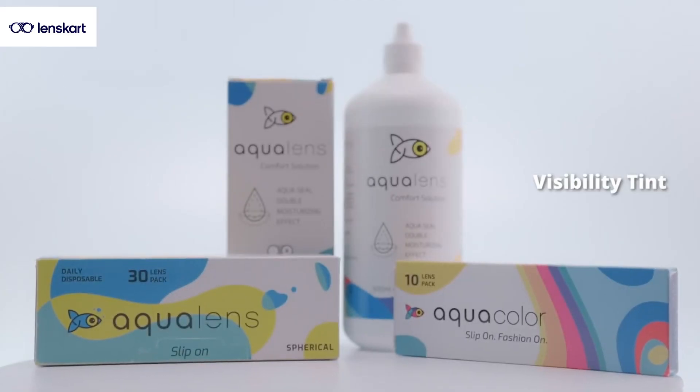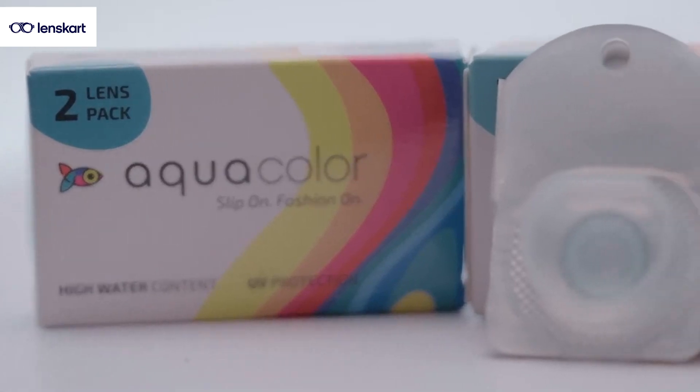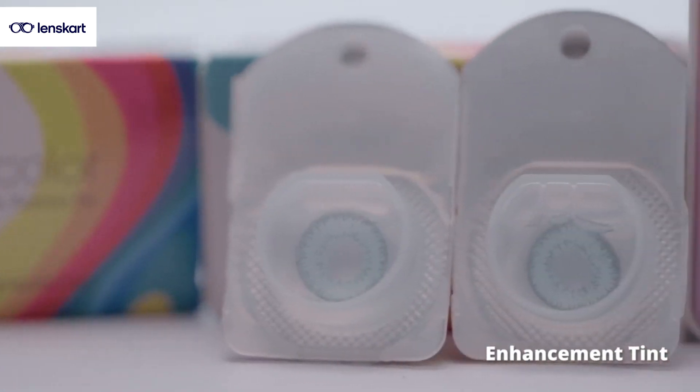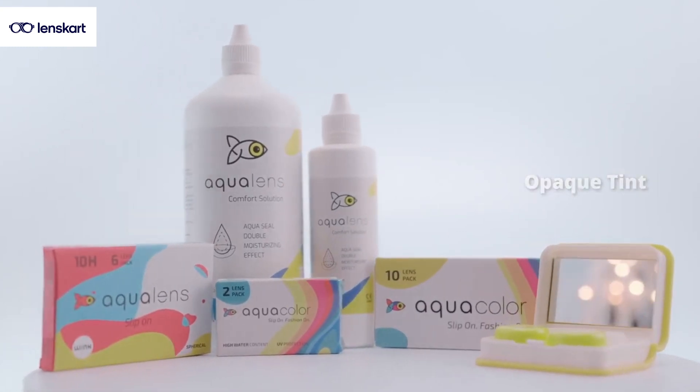There are three or four kinds of tints primarily in contact lenses to choose between. There is a visibility tint which gives a very natural effect to the eye. Then there is an enhancement tint which gives a slightly more prominent effect. And there are complete opaque tints — the opaque ones will give you a complete makeover. Tints are chosen based on the effect you want, and then within the tints you choose colors depending on all other features like we discussed.